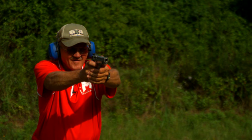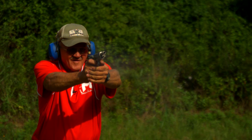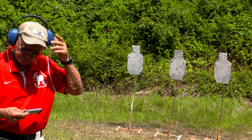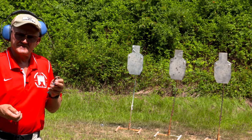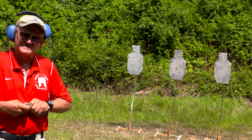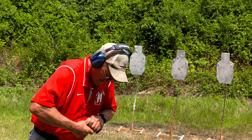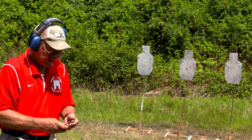Wow, first one got away from me, but we got back on target. That was six rounds on target — not a big deal. Let's go ahead and empty it out and put six more in it and take it left to right. That's what the Performance Center is all about, guys — they take a standard production gun and turn it into a one-of-a-kind. This gun has features, as far as a single stack goes, that no other 45-caliber handgun has.